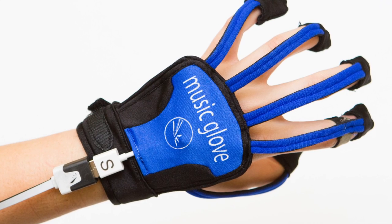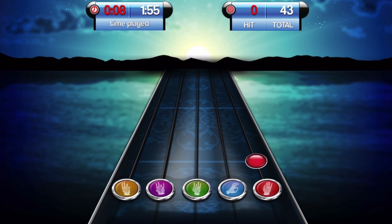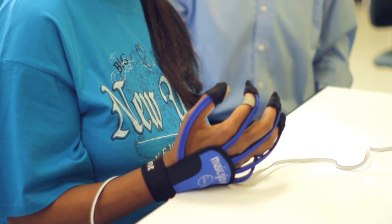Music Glove is a device you can wear on your hands that will help you recover hand movement ability if you use it to practice movement. It senses when you make different grips, like a key-pinch grip or a pencil grip, and you use that to play a really engaging musical computer game. So you're essentially practicing these grips and playing music as you do it — a very engaging way to get better at moving your hand.